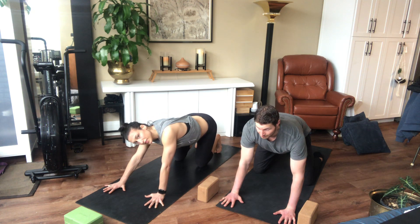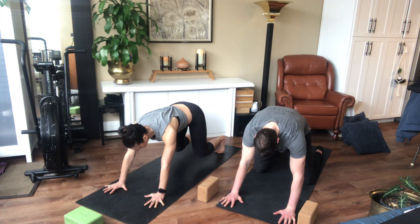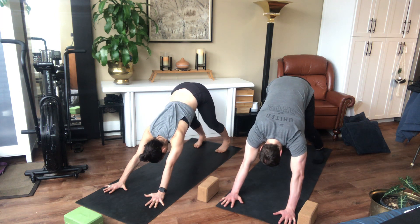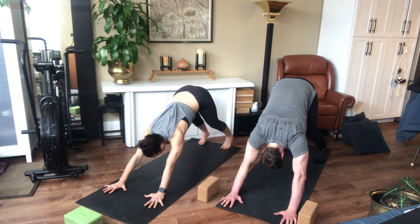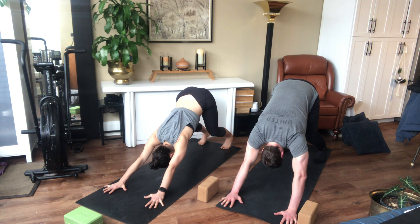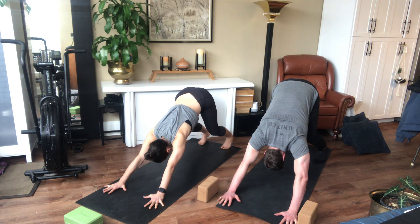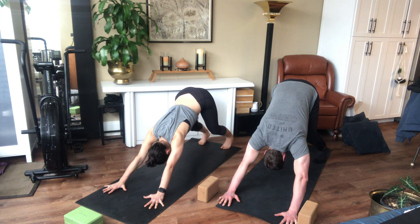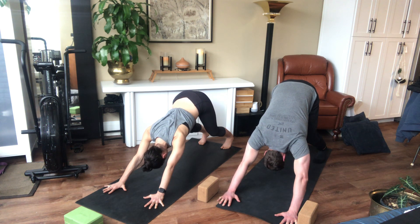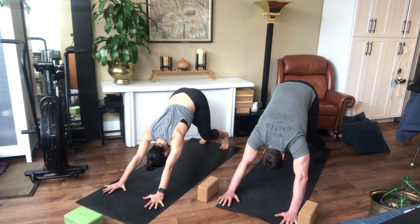Tucking the toes and coming into downward dog. Spread your fingers, push into the palms, press into your feet, then lift your knees up off the floor. Push back through your arms, let the head drop down. If you need more space, step your arms forward or feet back. Press back into your hips. Bend the knees as much as you need to find length and a little bit of a crease in your hips. Exhale, drop your chest toward your thighs, lift your tail. Draw your shoulder blades down your back towards your hips, lengthen the neck and shoulder. You can lift up onto the toes a little higher, or pedal out those feet. We're gonna be stepping the right foot forward in a moment.